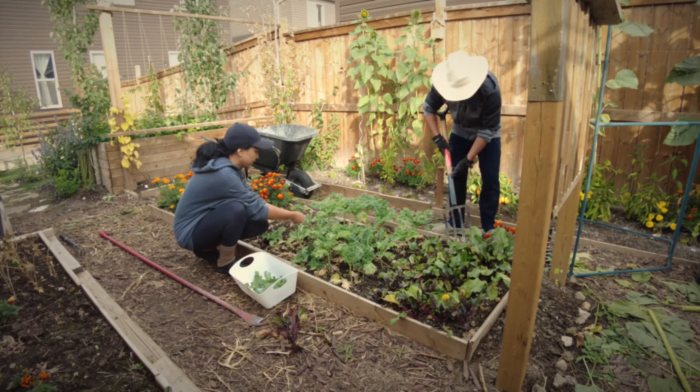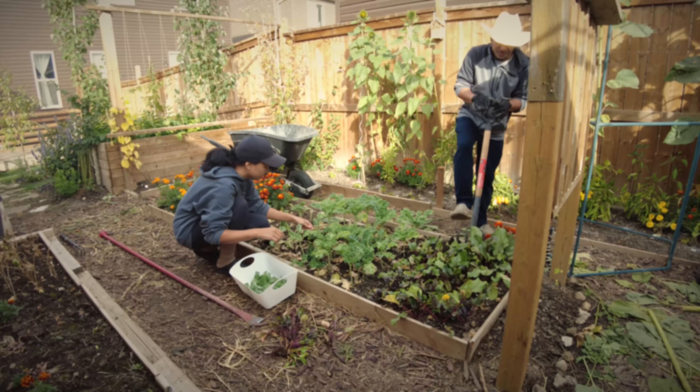Hey guys, Randy here from Our Cozy Garden, and welcome to my office slash TV room slash game room. Today we'd like to share with you the varieties that we planted this fall for our spring cut flowers, specifically tulips and daffodils.